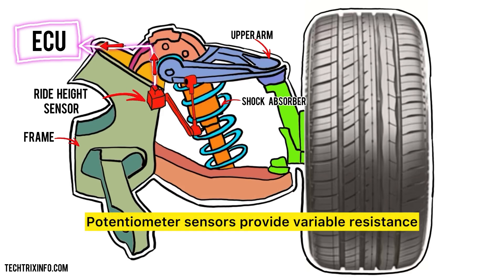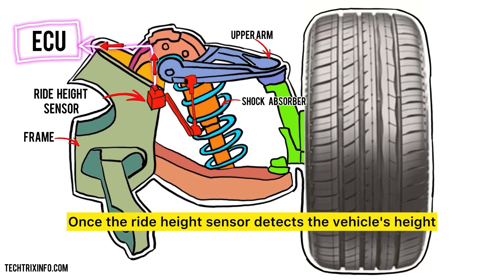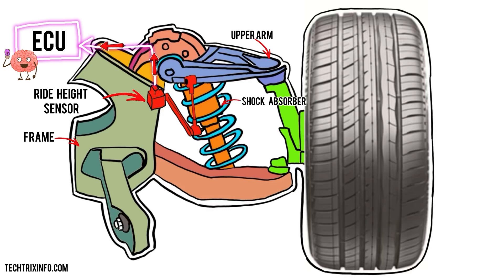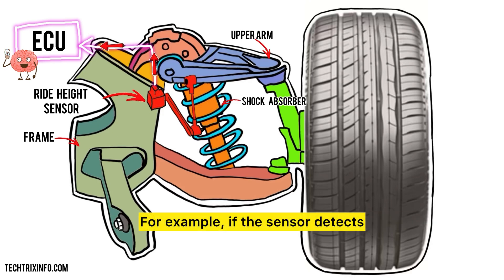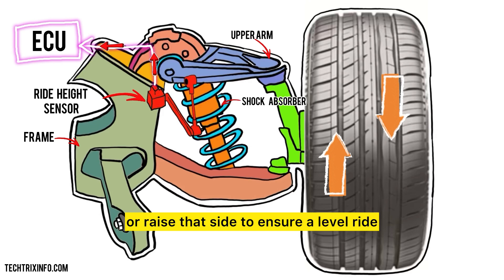Potentiometer sensors provide variable resistance based on the height, while digital sensors use more advanced technology to give precise measurements. Once the ride height sensor detects the vehicle's height, it transmits this data to the engine control unit, or ECU — essentially the brain of the vehicle — processing information from various sensors to make real-time adjustments. Based on the information received, the ECU can adjust the suspension system accordingly. For example, if the sensor detects that the vehicle is loaded on one side, the ECU can lower or raise that side to ensure a level ride.